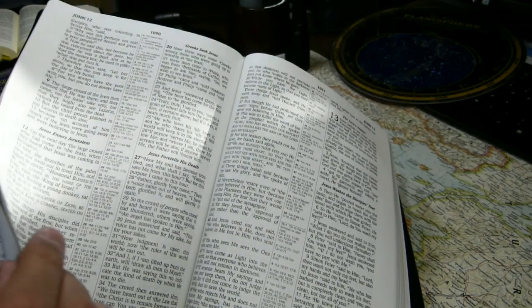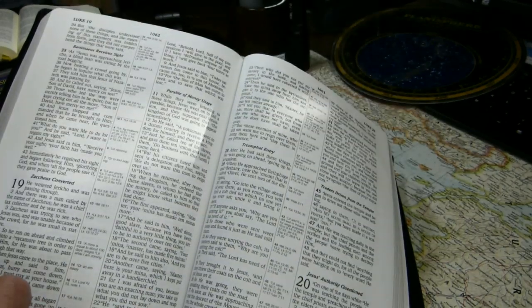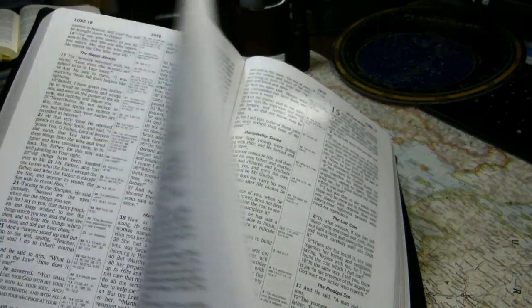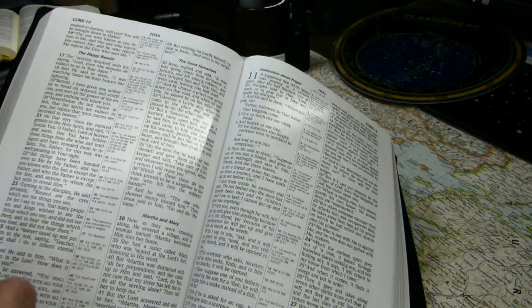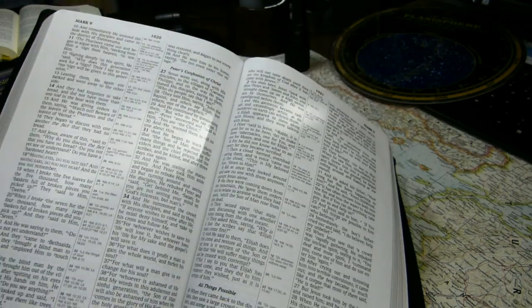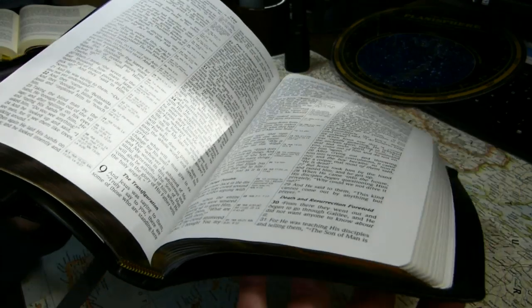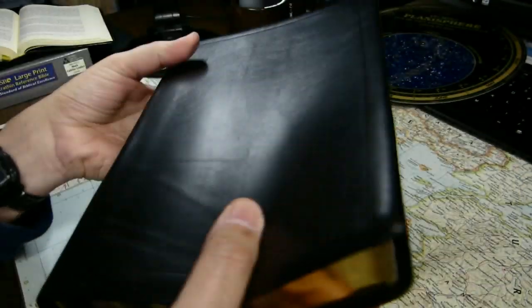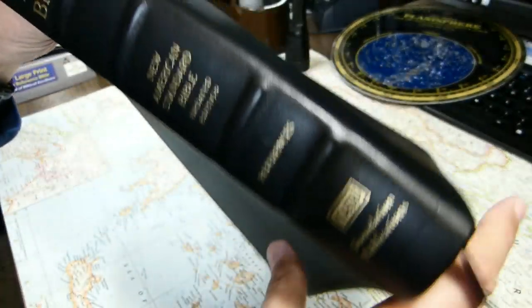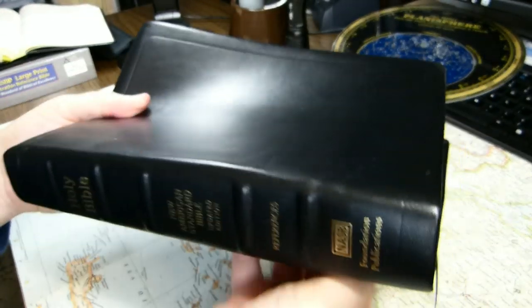I'm looking forward to the Comfort Print editions that Zondervan plans to bring out in 2020, and I hope they continue to make the 1995 available when the 2020 is finally printed. I hope you've enjoyed this review of this decade-old New American Standard Bible. If you have, remember to hit the like button and subscribe to the channel. Thank you very much for your time.